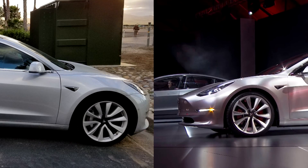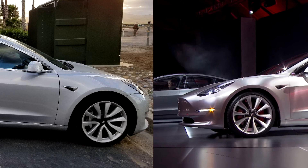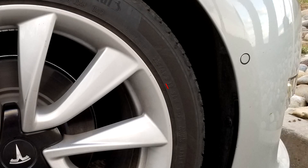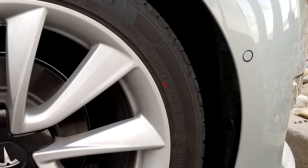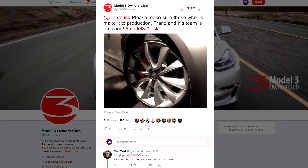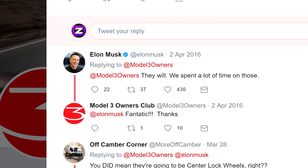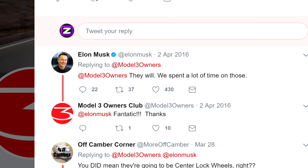We know this by comparing the release candidate versus the unveiling Tesla Model 3 — you can see that the alloy wheels are bigger on the unveiling Model 3 versus the release candidate. If we take a closer look at the release candidate alloy wheel, you can see that it is 19 inch. This design is confirmed by Elon Musk: when Tesla Model 3 Owners Club asked Elon Musk if this design will make it to production, he confirmed yes it will. This tweet will be in the description below.